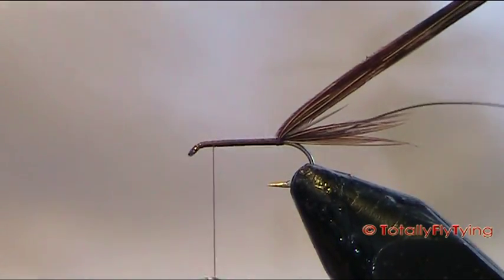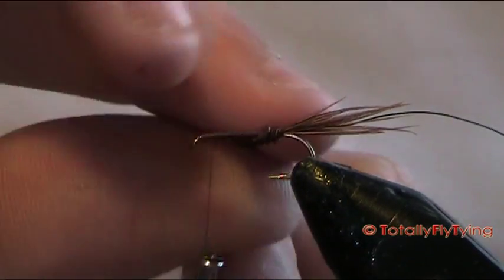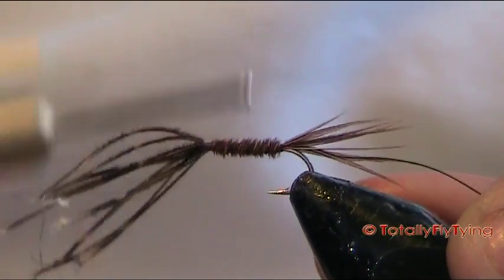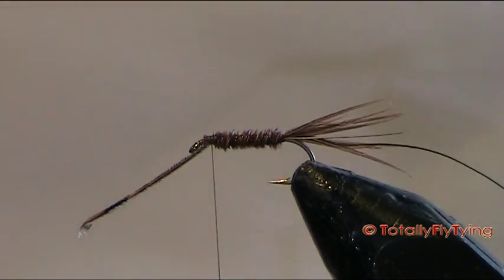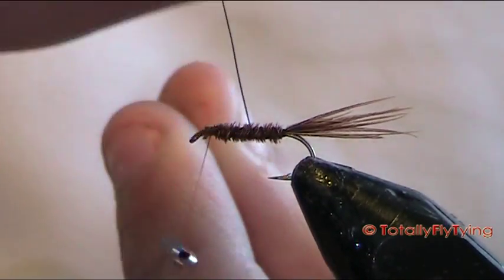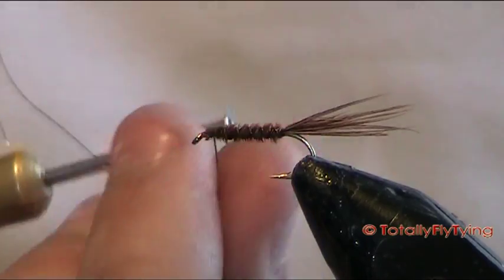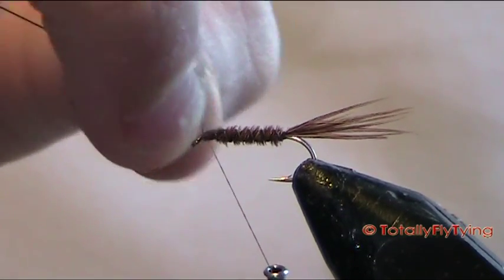Run your thread up and stop when you're about an eye width and a half away from the eye itself. Now start to wind your pheasant tail around — you'll notice I'm winding this the way I would wind every other material. Then for the rib, do what I call counter ribbing, so I'm going under the hook first. That means you can catch in the fibres as they cross each other. Tie that in nice and tight, then bend and break away the wire.